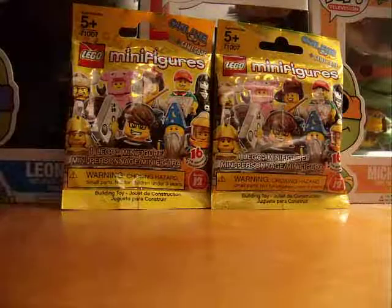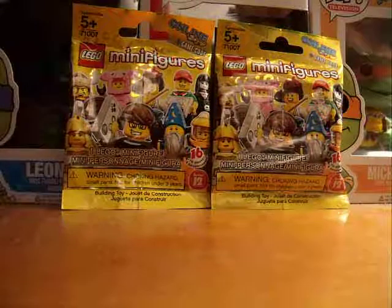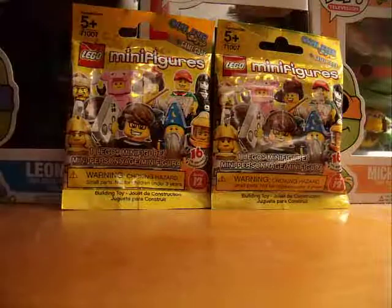What's up guys, I'm the LEGOGuySafe200. This is going to be a quick video because I'm just going to open two LEGO Minifigure Series 12 packs, so let's get right to it.